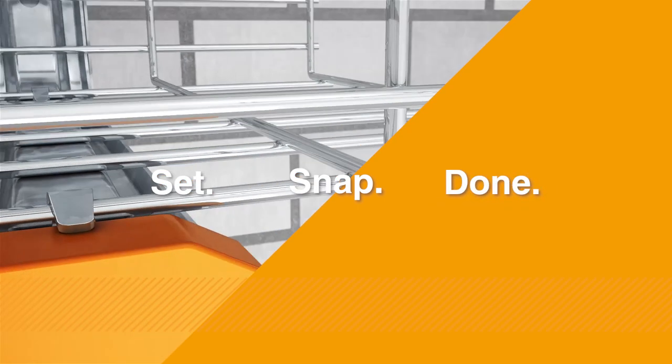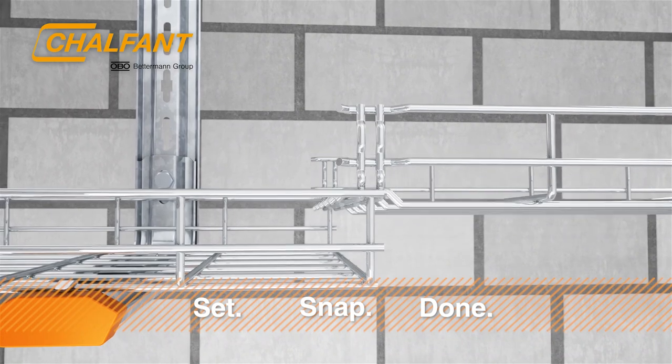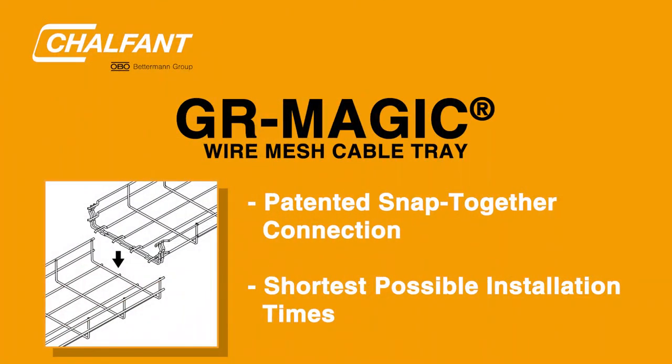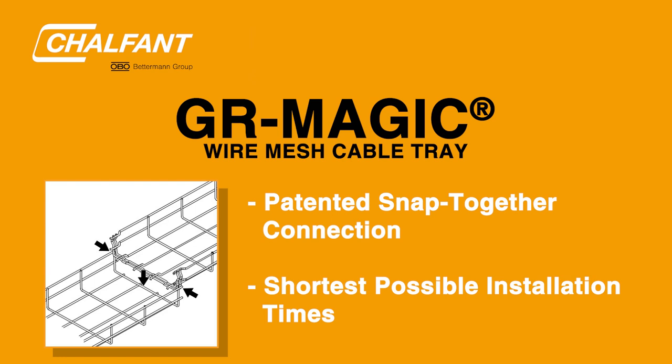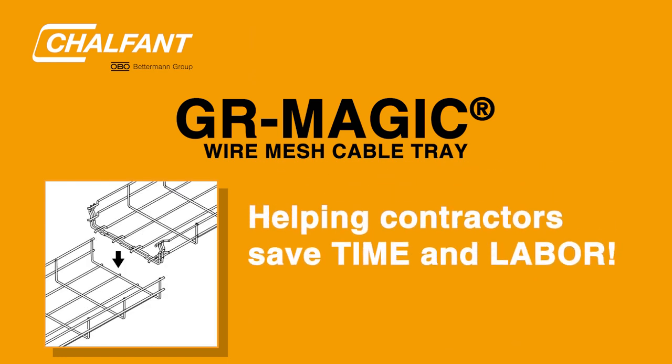Set. Snap. Done. Chalfont GR Magic Wire Mesh Tray is the easiest and fastest cable tray solution around, with its patented snap-together connection ensuring you the shortest possible installation time, helping contractors save time and labor costs.